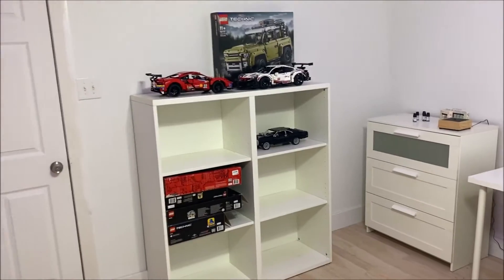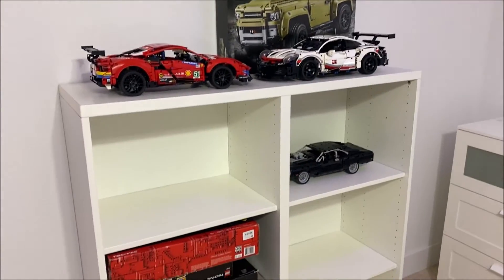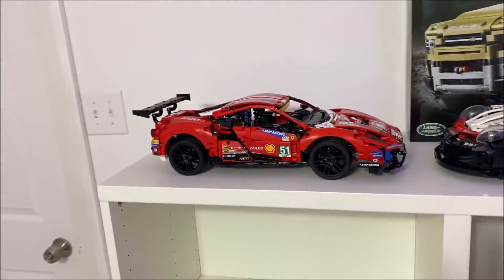My house is a bit of a mess because I fixed my daughter's room first — she has a beautiful clean room. We still need to do some painting and fit the trim, but I'm doing that all at once, and I'm currently using her room as toy storage. Now, what do I think about the final comparison between these two?